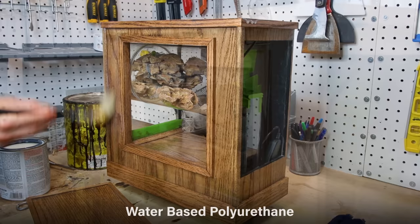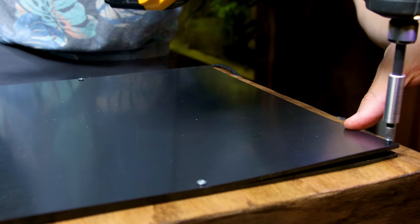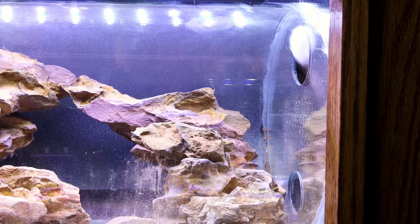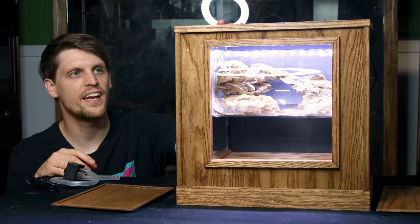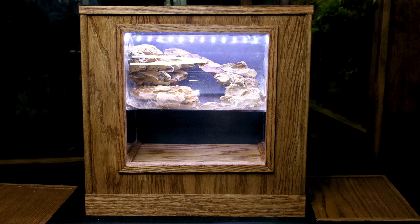I went and stained everything with a dark color. Once that dried, I sealed it up with a few coats of polyurethane. To refine the look further, I put a piece of window frost film on the back of the tube. I also secured a piece of PVC board over the opening in the back. I cleaned up the glass, and I really like how it's turning out, but I still have some more work to do.